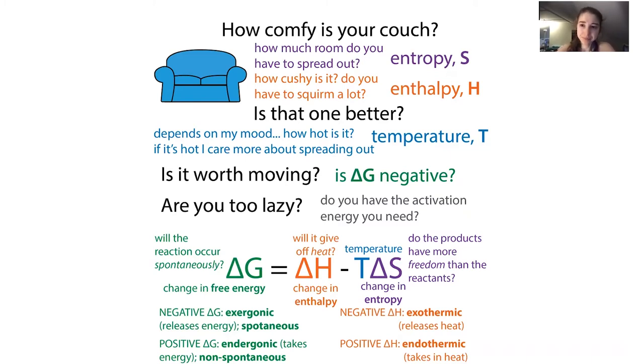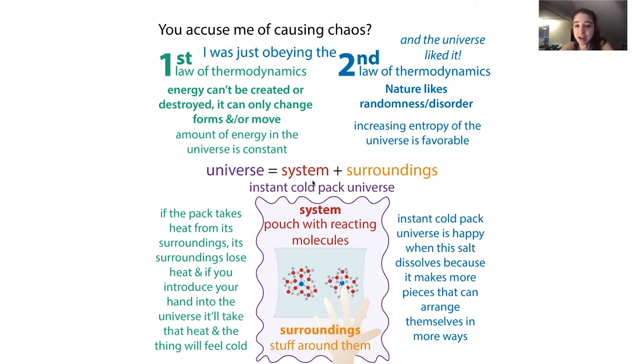If our products have more favorable bonds than the reactants, we're going to have a negative delta H overall, meaning we are releasing heat into the surroundings - we are exothermic. If the reactants are more favorable in terms of their bonds - if they have happier, more stable, lower energy bonds - then for the reaction to happen we're going to have to add some heat, so it will be endothermic, taking in heat from the surroundings.